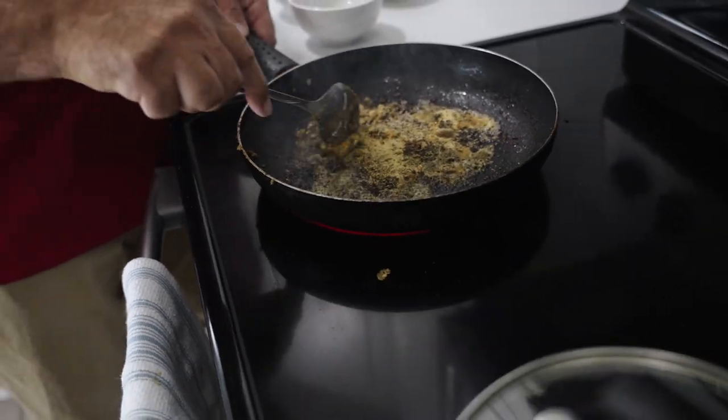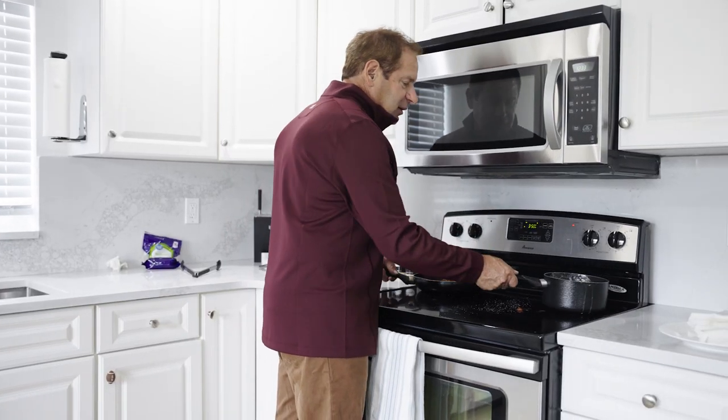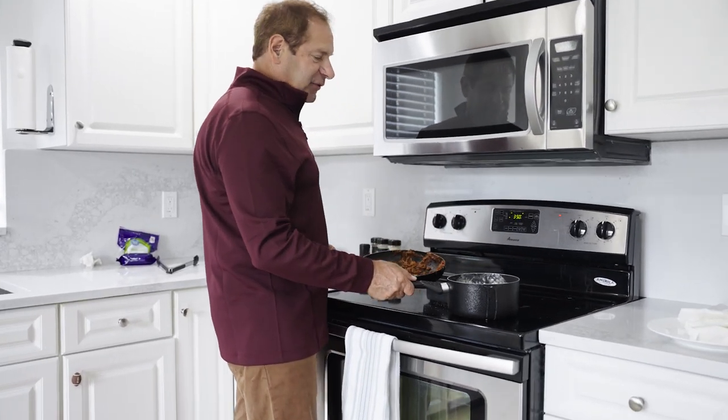The butter's not melting yet. Pro tip: have your crew clean as they go.